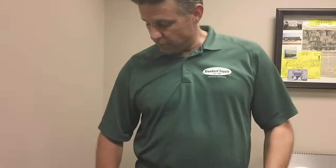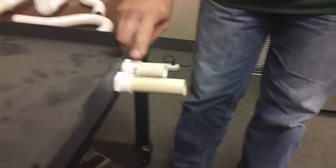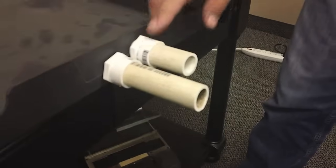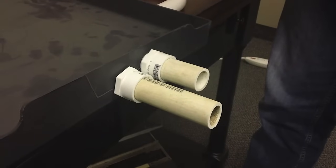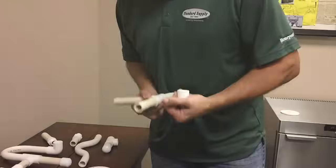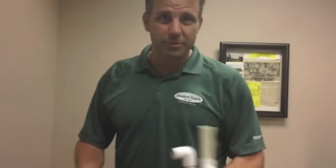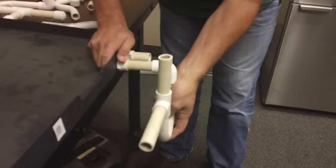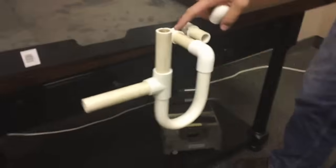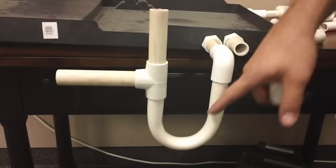This is the main drain, and this is the emergency or secondary bypass drain. Don't forget to use glue and primer — I'm not using them right now for demonstration purposes. What you have here is your metal adapter coming into a 90-degree fitting going into the J-trap.